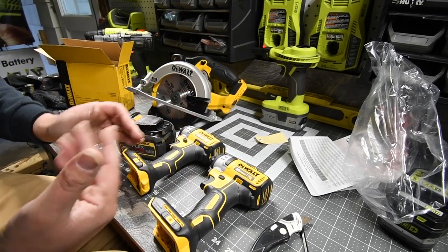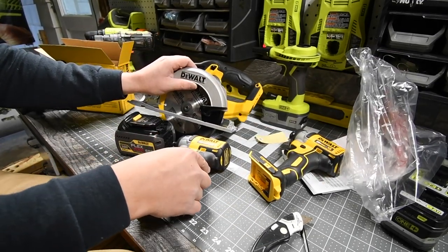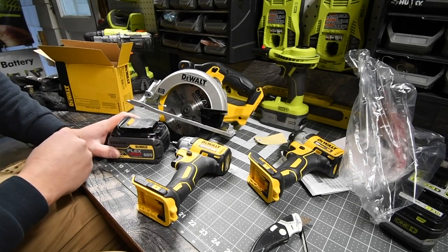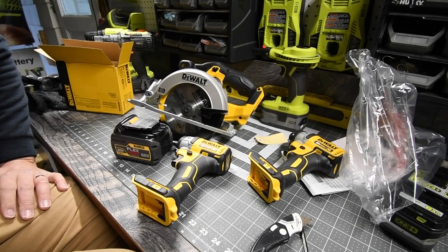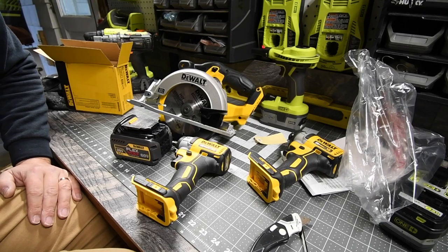That's pretty much it for the unboxing. This is totally worth it, and I once again thank my good friend Jack for getting these for me. I can't wait to start using these in future videos. This is Dave Nicholas — thank you for tuning in, and I'll see you guys next time.